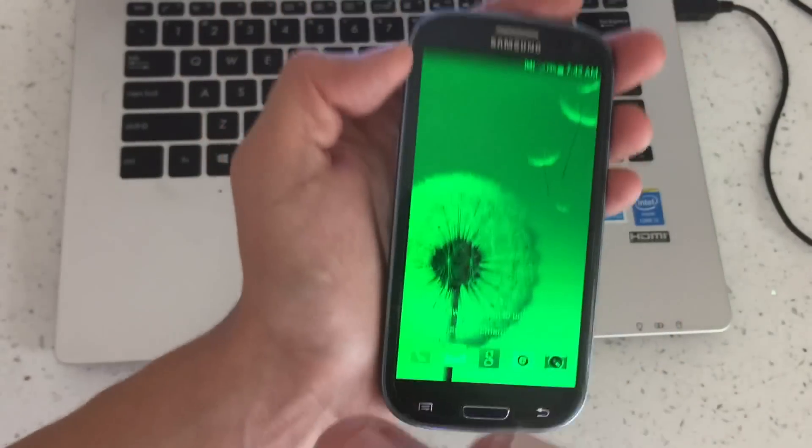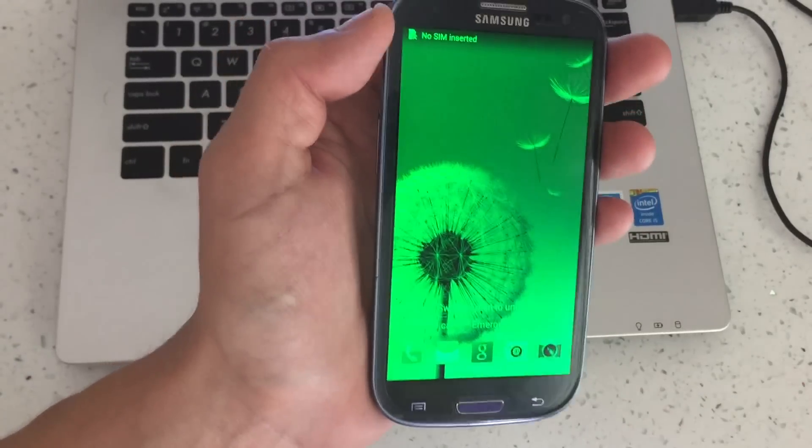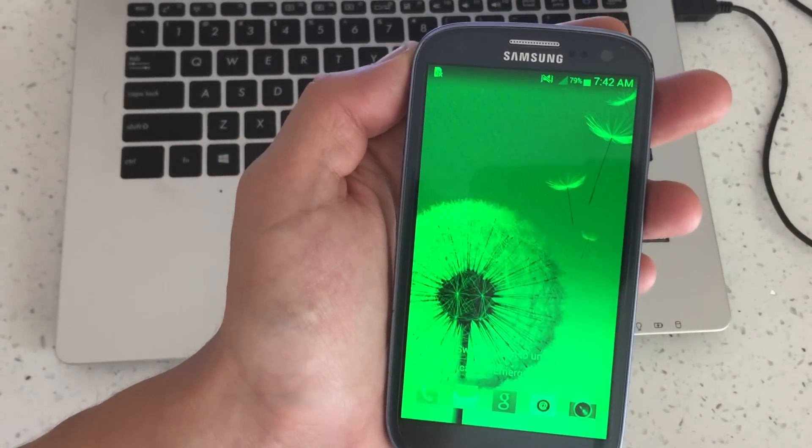Okay, so we're out of safe mode. Now the third way — if you tried the first two ways and it still didn't work — then what you can do is this.